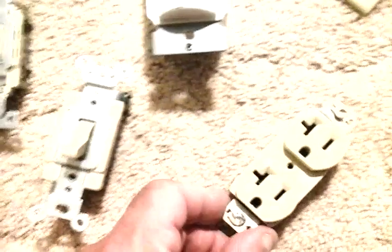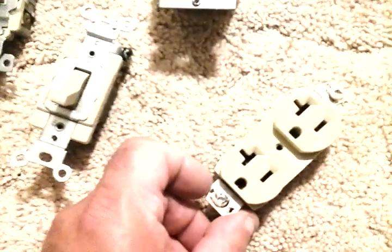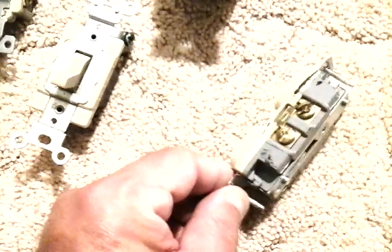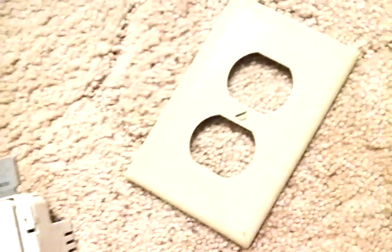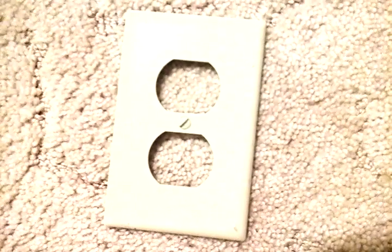Here's a Passon Seymour receptacle — these are the ones I used in my house — and it has nylon in the plastic. And I like the newer non-breakable cover plates; they have nylon in that type of plastic also.